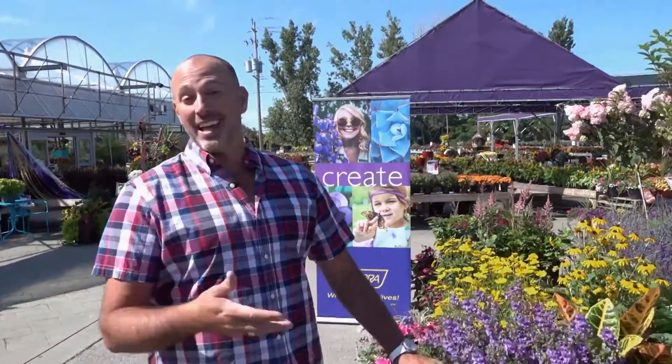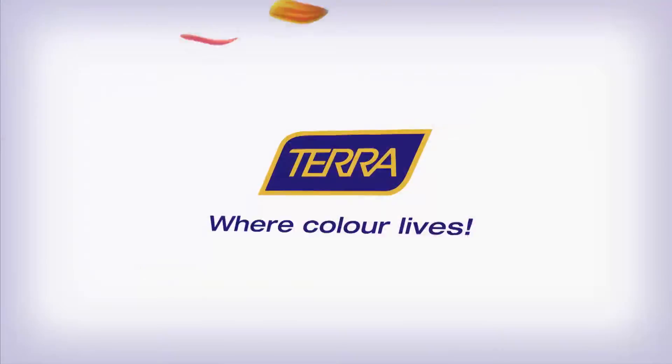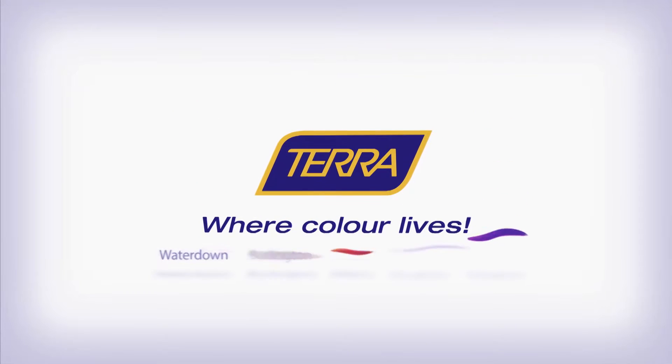Terra makes my life easier and a little more colorful. Live colorfully at Terra, where color lives.